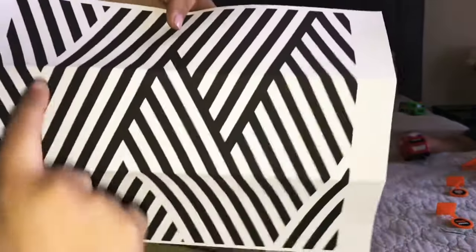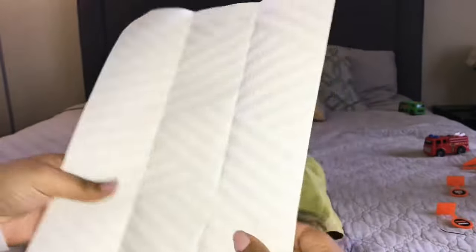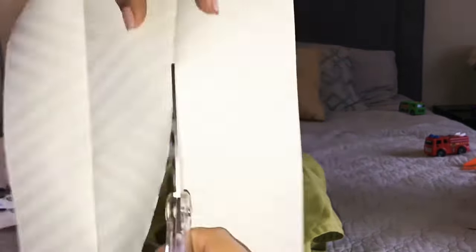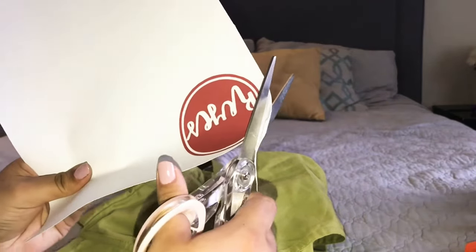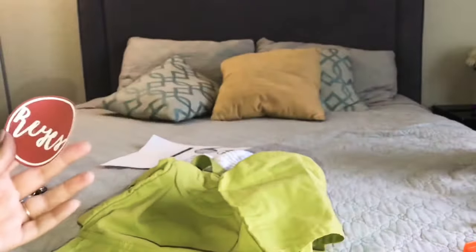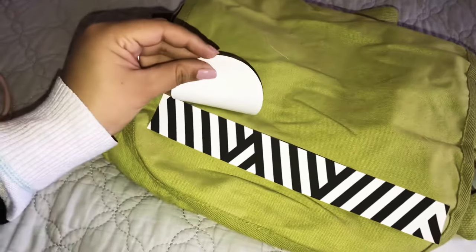I've gone ahead and folded it in threes and I'm just going to cut it along the folds. After you have it cut out how you'd like, go ahead and peel it.